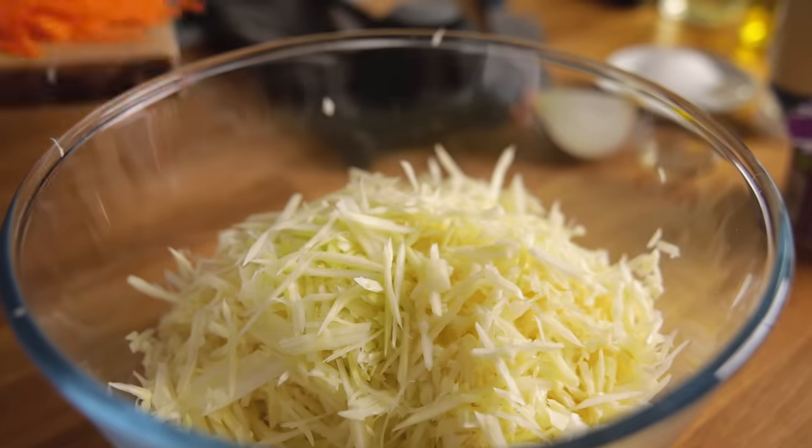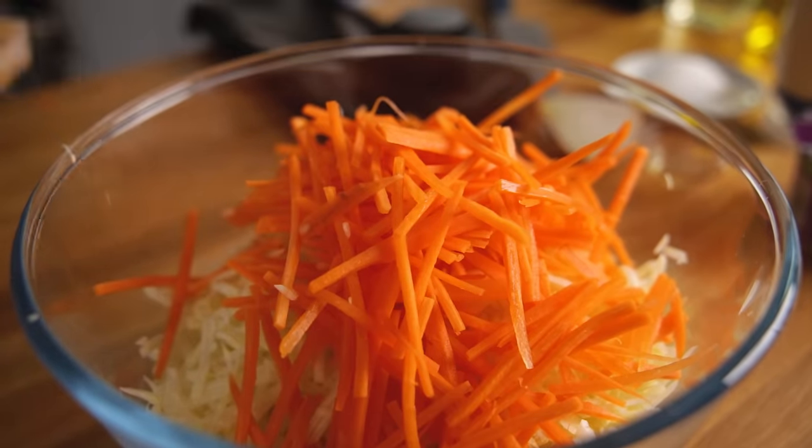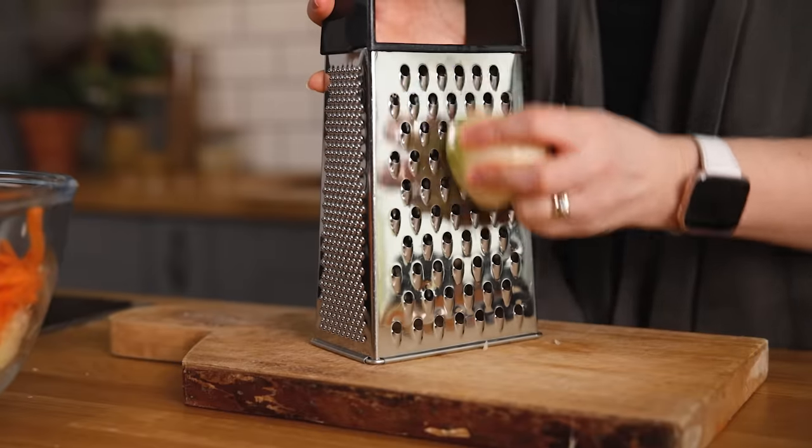Add the carrots to the bowl along with the cabbage. Now grate the onion and add that to the bowl.